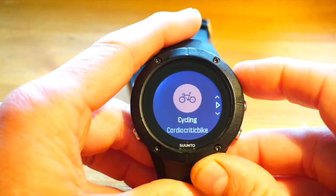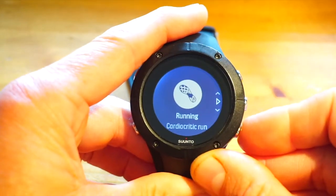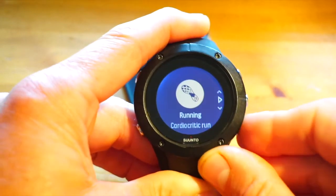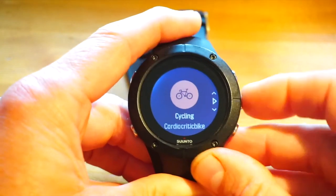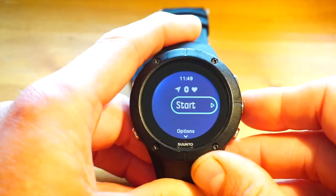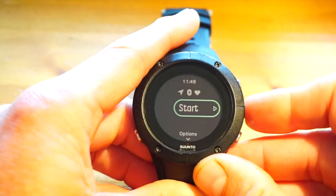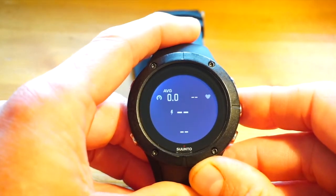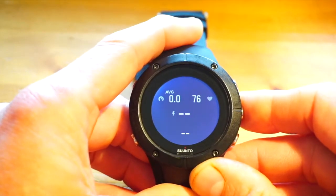However, it might be that even with six cycling options, there isn't one that covers the screen configuration you want — and that is addressed with customization. From the MoveCount website you select 'new profile' under the sport. For example, I went to cycling and created a new profile called 'Cardio Critic Bike.' If I go into this, I would normally wait for the icons to settle, sync up to my power meter, pick up heart rate, and lock in GPS — but I'm just going to press start.